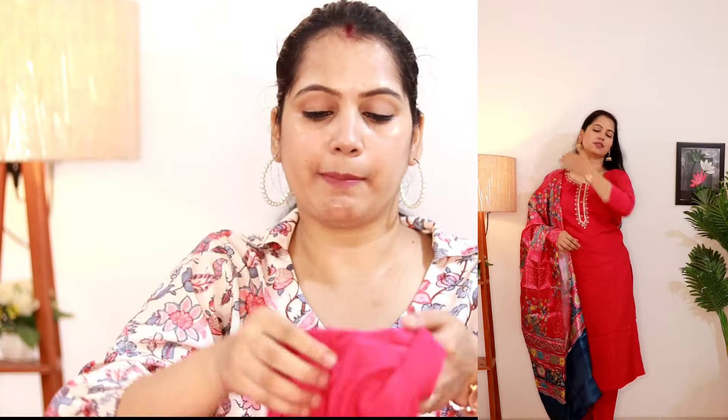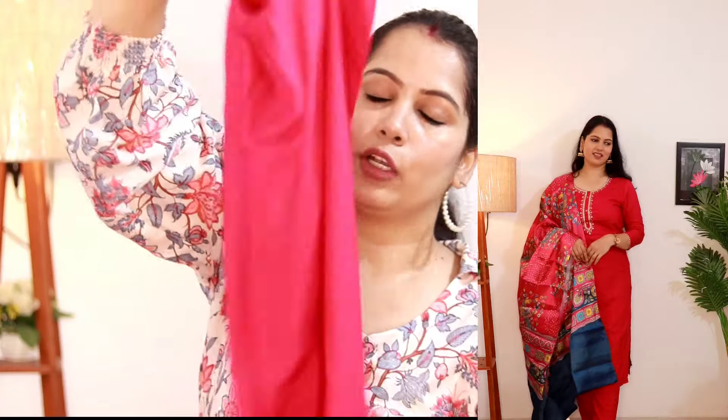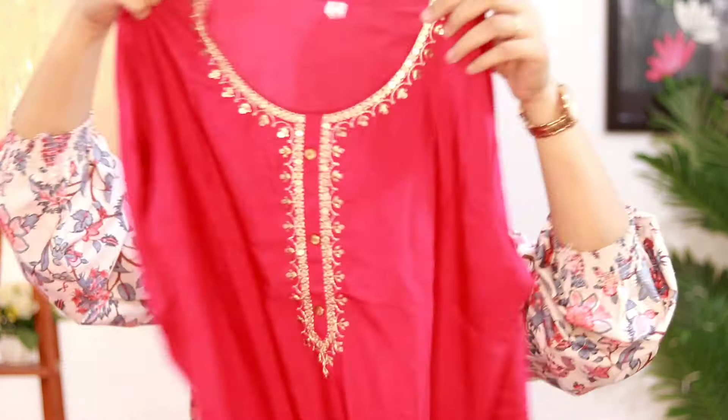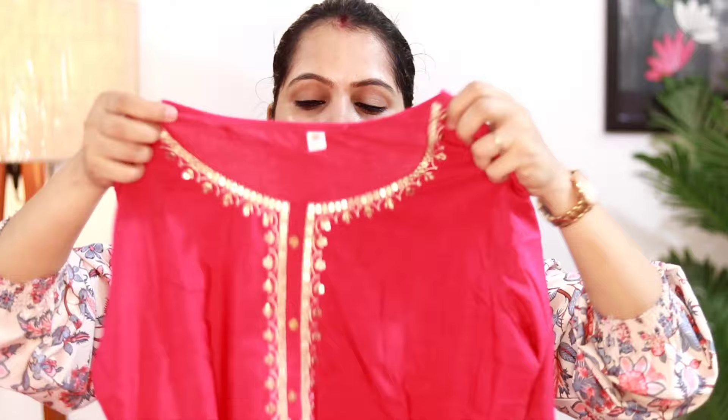If we talk about the bottom, I have taken L size and L is perfect — I don't know if medium would work. This is the simple plain pant, and the dupatta is a matching color. Just look at this work and detailing over the neck — it looks very beautiful. The sleeves have a 3-4 quarter length, and the overall length comes to the knees. True to size — you can order your regular size. The price is only 997 rupees, which I think is perfect for Diwali clothes.